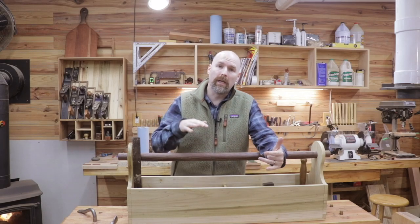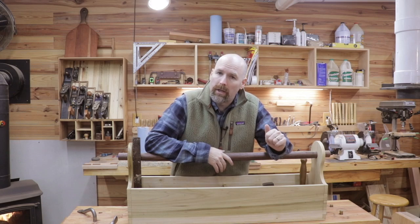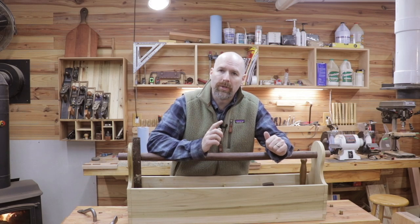Hey, welcome back friends. Today I want to give you a close-up of the new toolbox that we built in last week's video, and then I want to share with you all the tools that I have in it.